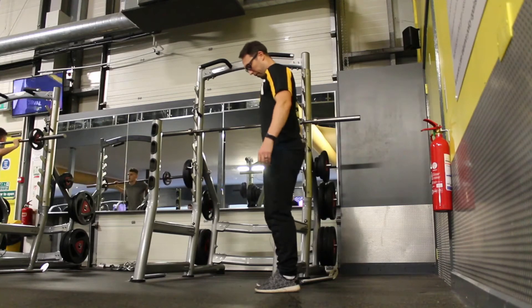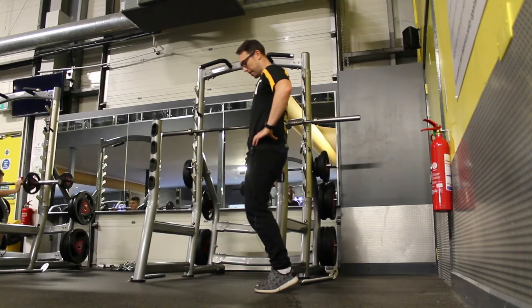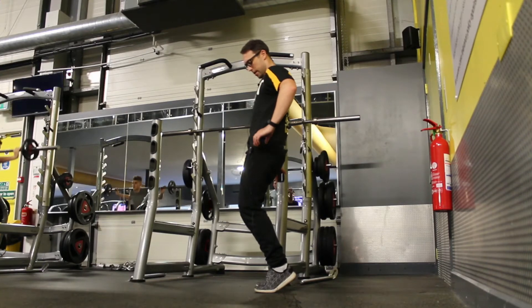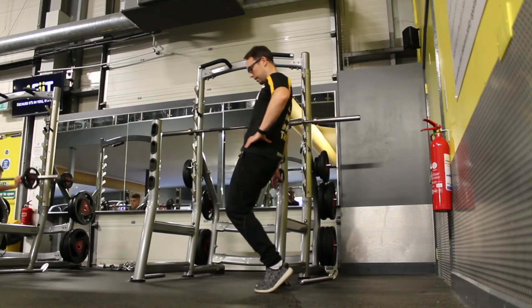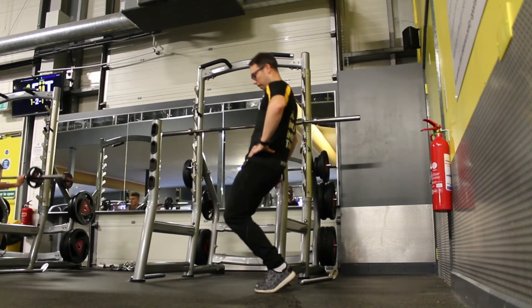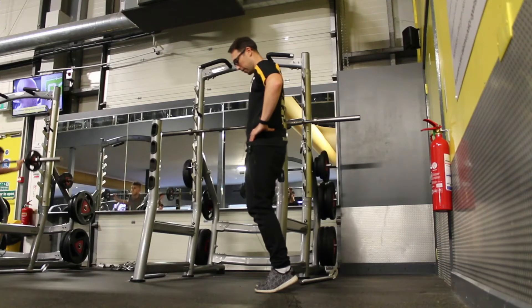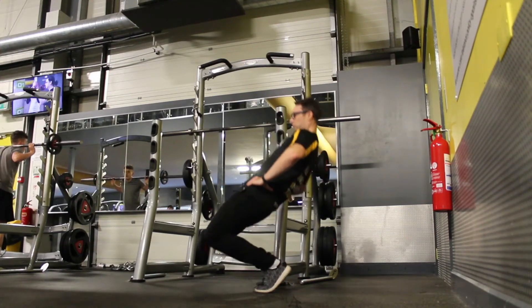Feet shoulder width apart, up on your toes, and all you're going to do is bend down at the knee. Keep your femur, your leg, your hips and your back all in line, hinge at the knee — down and back up. Do that again for you: down and back up.